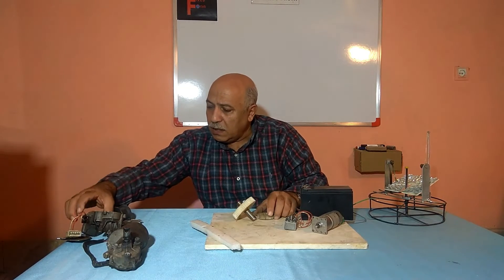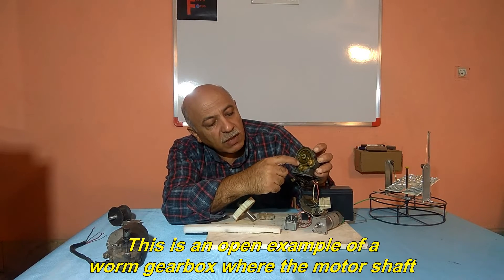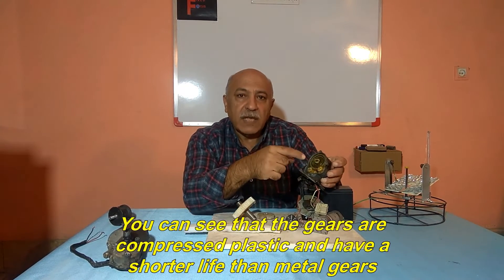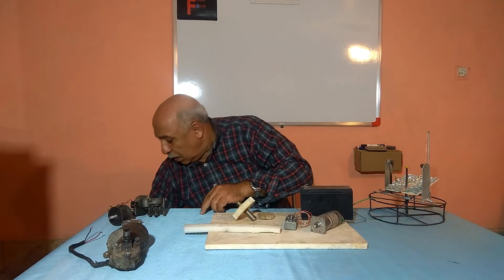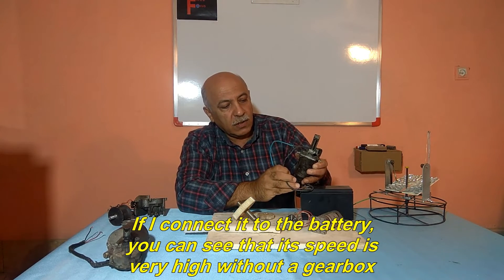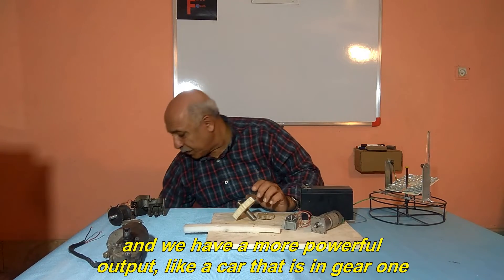These plastic components have been used. This is an open example of a worm gearbox where the motor shaft drives two small gears and their motion is transmitted to the larger gear. Here you can see that the gears are compressed plastic and have a shorter life than metal gears. Here you can see the same electric wiper motor without gearbox. If I connect it to the battery, you can see that its speed is very high without a gearbox. Therefore, the speed is reduced with the help of the gearbox and we have a more powerful output, like a car that is in gear 1.